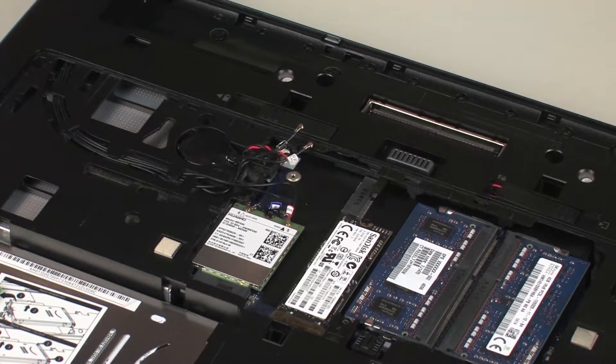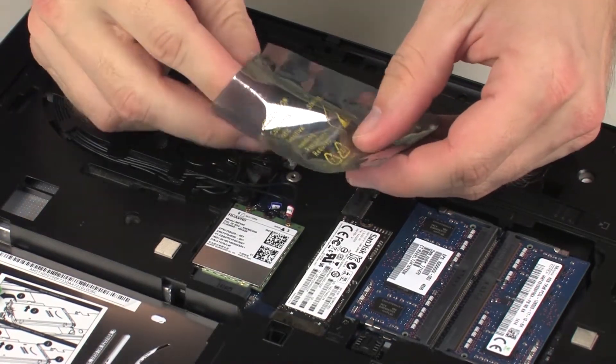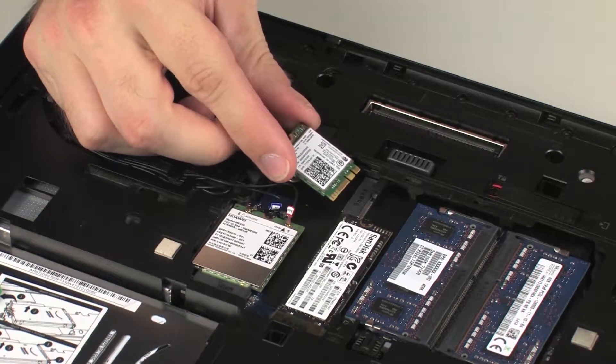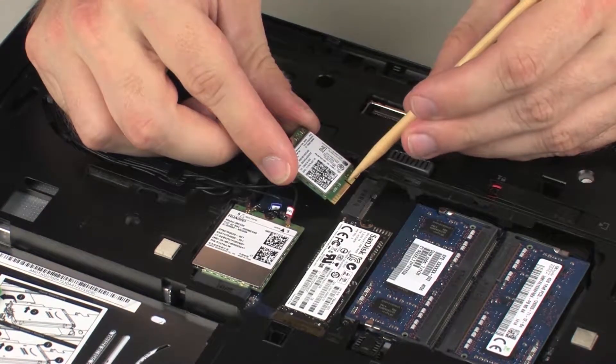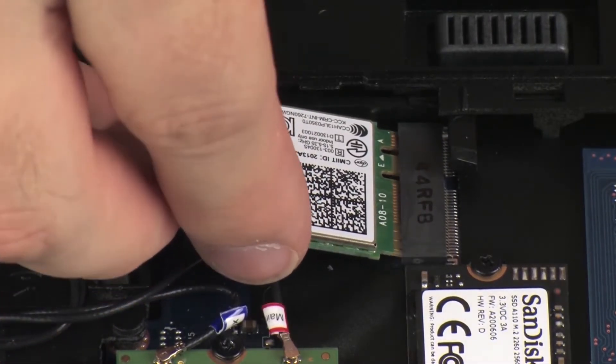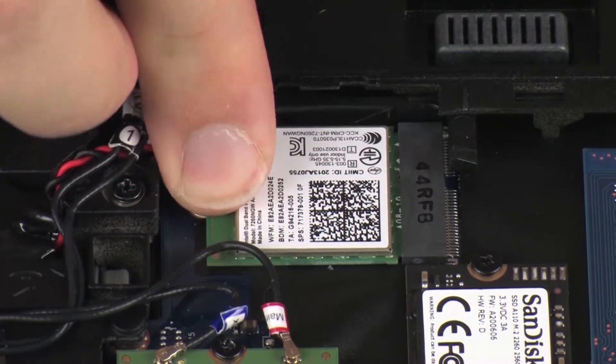Replacement. Grasp the wireless LAN module by the edges and remove it from the static dissipative bag. Align the notch in the wireless LAN module with the key in the wireless LAN module slot on the system board. At an angle, gently insert the wireless LAN module into its slot on the system board.